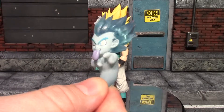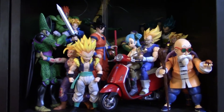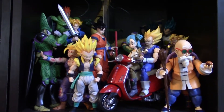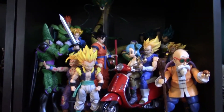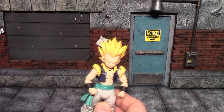I didn't feel like taking a bunch of my figures off the shelf and having to strategically put them back later, so here he is compared with all my other Dragon Ball Z figures. Okay, that's all for his accessories and my lazy comparison.